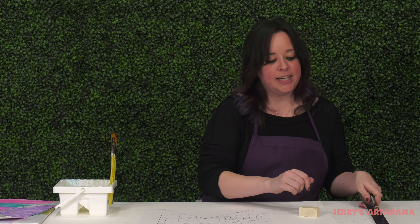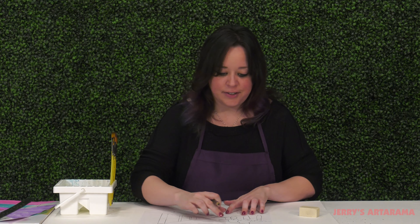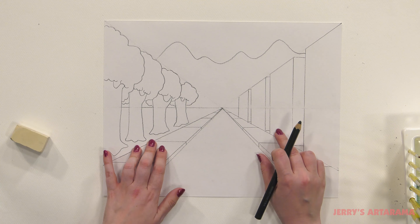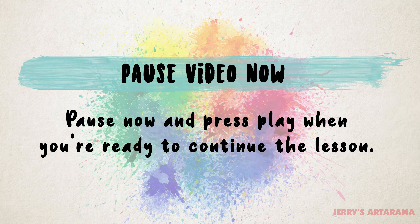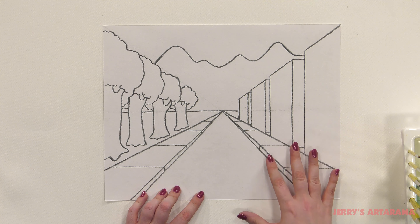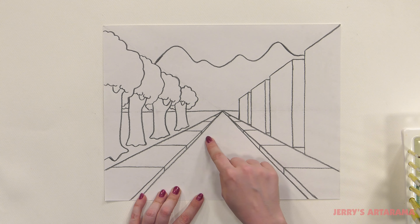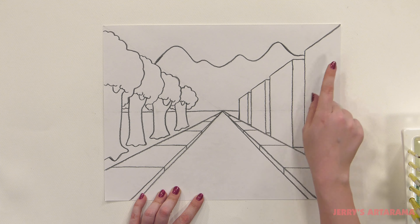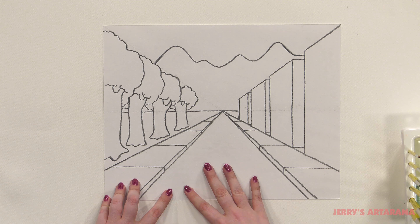So now we're ready to go ahead back in with our jumbo jet black pencil and outline this a little bit darker and get the whole picture ready for painting. So now you can see I've gone ahead and outlined my entire drawing — I have my important lines nice and dark and I've gotten rid of all those extra lines that we no longer need. So now we're ready to go ahead and color in our painting.